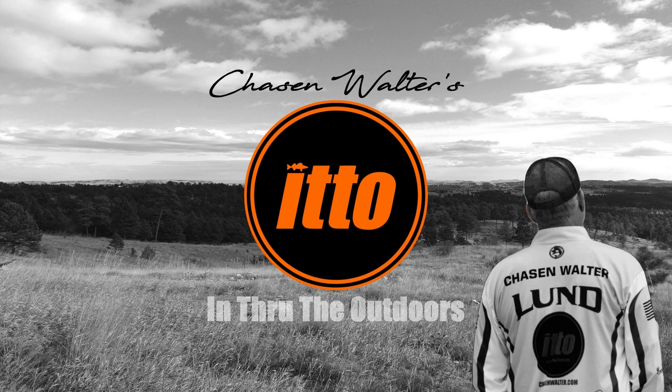Looking for clean, easy power for the electronics in your boat? This is In Through the Outdoors and I'm your guide, Chasen Walter. A friend connected me with Cal Monkvold from ConnectEase and I ran into him at the Bassmaster Classic and we decided to talk.